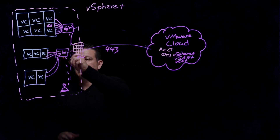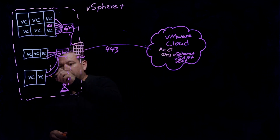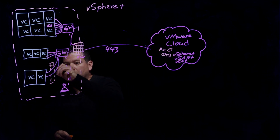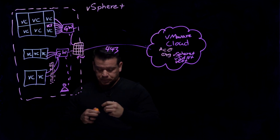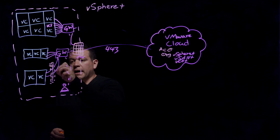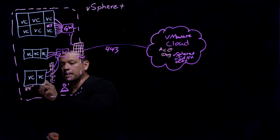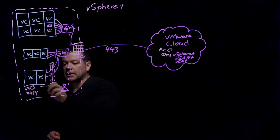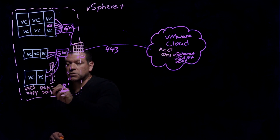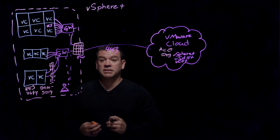Let's take these vCenters down here and explain how the communication process works. From a port perspective, we need to be able to talk to vCenter on port 443, 7440, and ports 5010 through 5019. Those are the internal ports needed to communicate from the gateway appliance to the vCenter server.